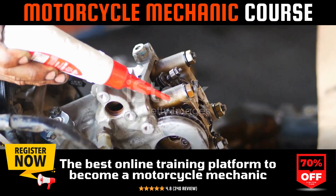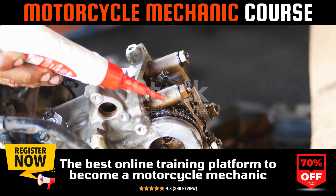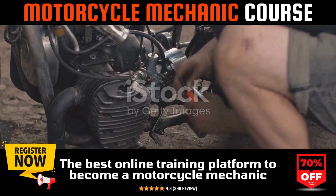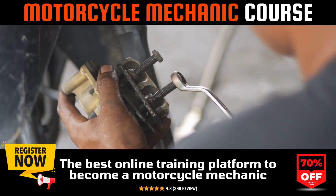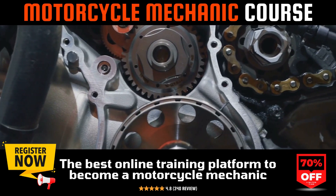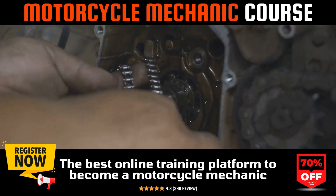Let's delve into the process. Picture a CB750 Nighthawk engine humming, ready for synchronization. It's important to ensure the engine has reached operating temperature before making any adjustments. Synchronization involves tweaking the vacuum through each carburetor to ensure they operate in unison, focusing particularly on the butterfly valves' movement within the carburetors.